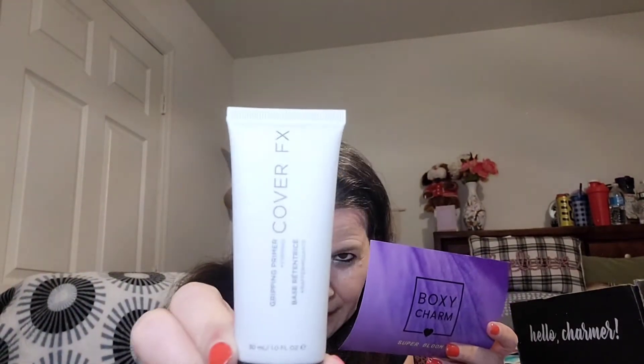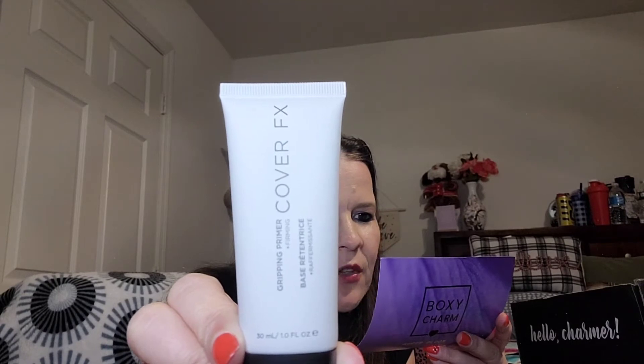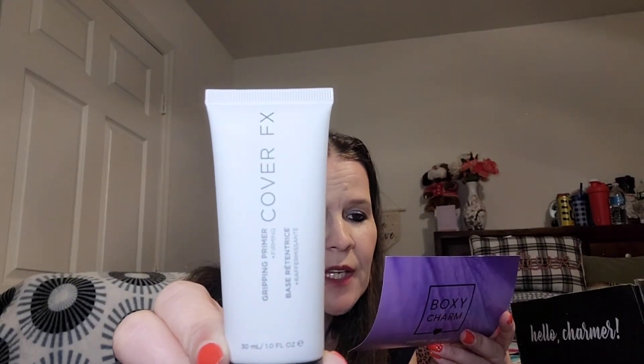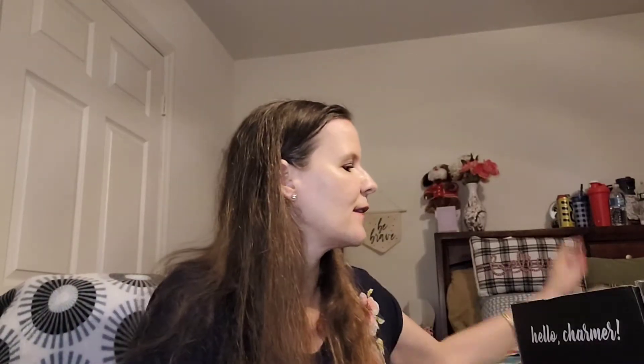Next we have the Cover FX Gripping Primer — a firming primer. You get one full ounce. I've been on the hunt for a really good primer, so let's see. It's an alcohol-free clear gel primer that visibly blurs, creates a glass-like finish, and grips makeup for all-day wear. The unique formula creates an instant skin-tightening effect for a smoother-looking complexion. It's vegan and cruelty-free. Retail value: $38.